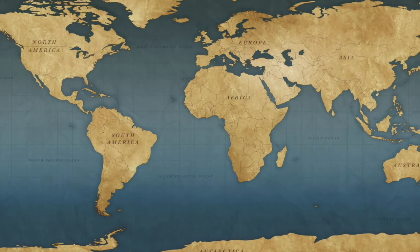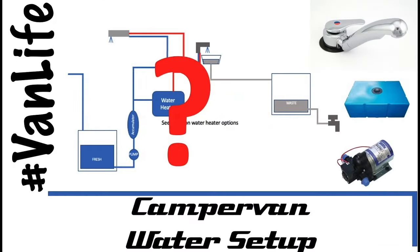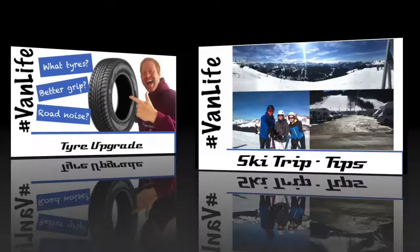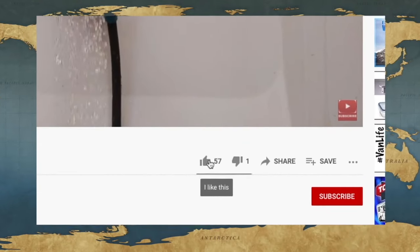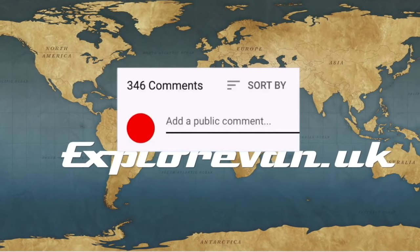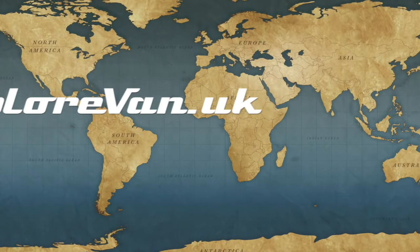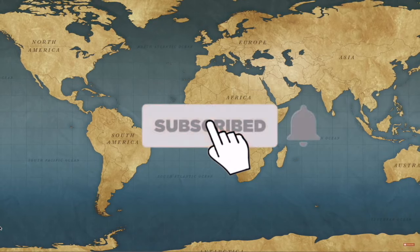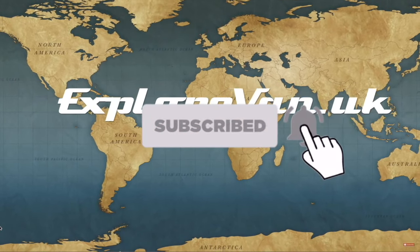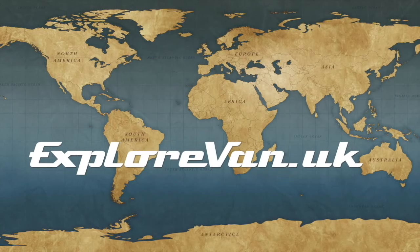Don't forget to check out our other videos on everything campervan and motorhome related — from solar to water, heating to gadgets, tyres to trips. If you like this video please hit the thumbs up, as it really helps me know what you like, and you can ask questions or give feedback in the comments. Hit subscribe and the bell for notifications on new videos.